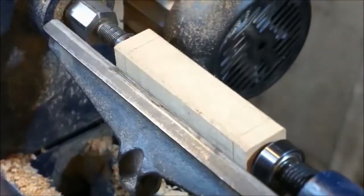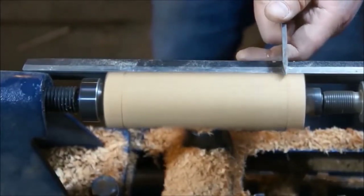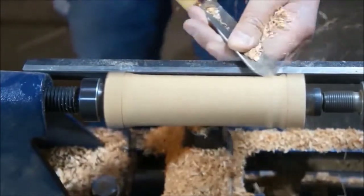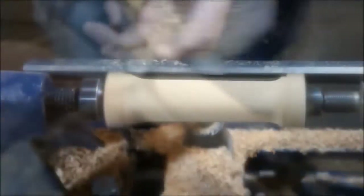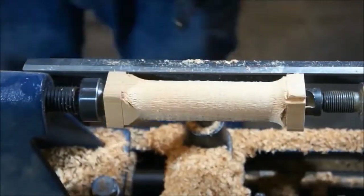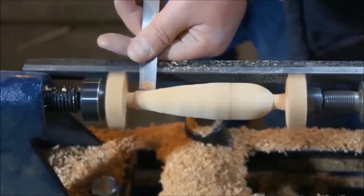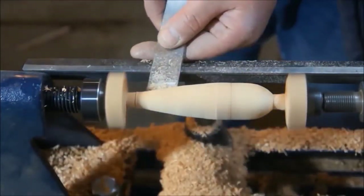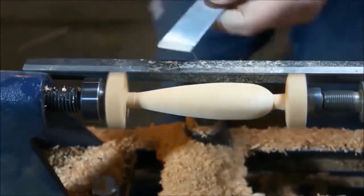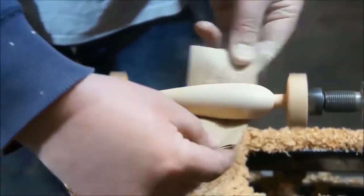I don't own my own lathe, so I had to go to a friend's house to use his workshop. I forgot my camera, so I don't have video of me doing that, but it's not a super important part — I'm basically just making a cylinder. I'll show a YouTube video of what that looks like. He started with a rectangular prism, the lathe spins the wood really fast, and you take your chisels and slowly remove pieces of wood to shave it down into your desired shape. Once done, you sand it down to make it nice and smooth.